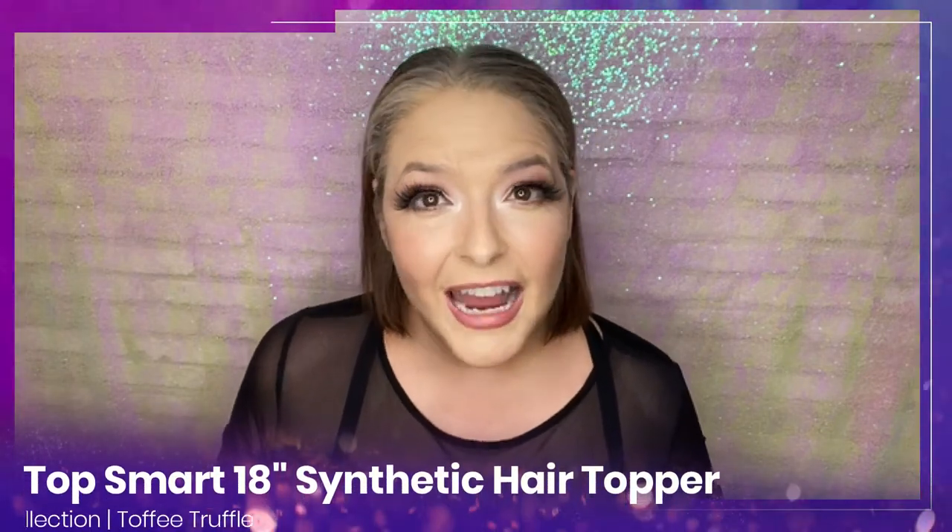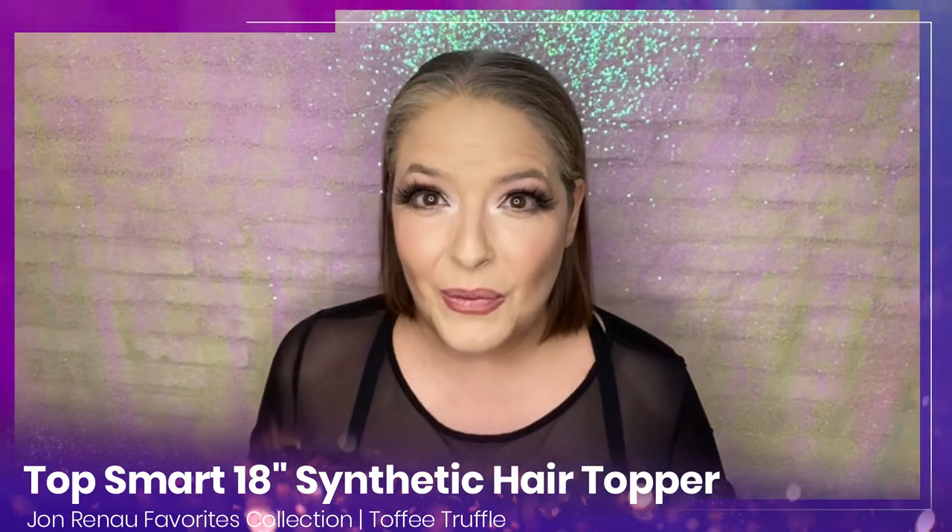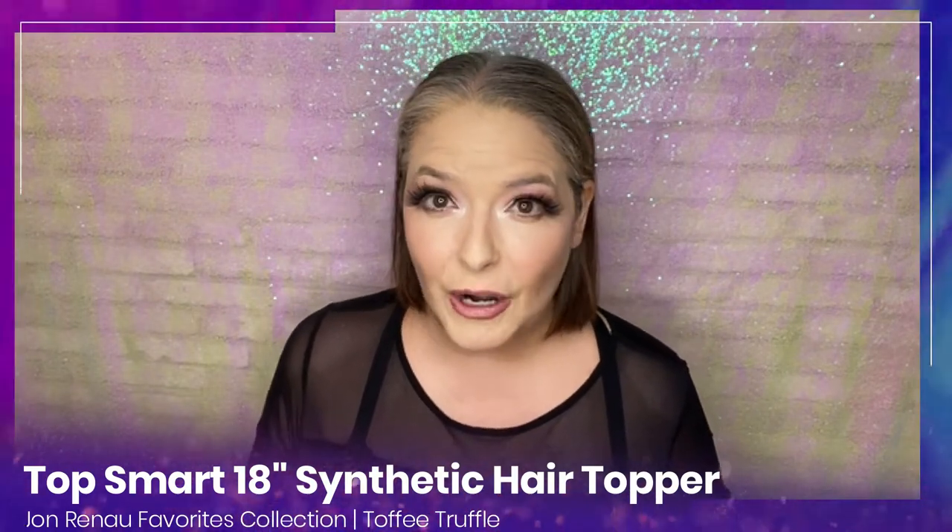One of the first places that people turn to when their hair starts thinning is hair toppers for thinning hair. Today I am so excited to be bringing you one of the newest hair toppers for thinning hair, part of the Jon Renau favorites collection: the Top Smart wavy synthetic hair topper, 18 inches in color toffee truffle.